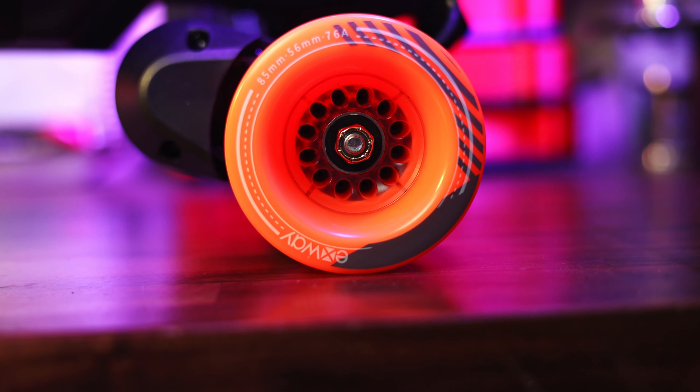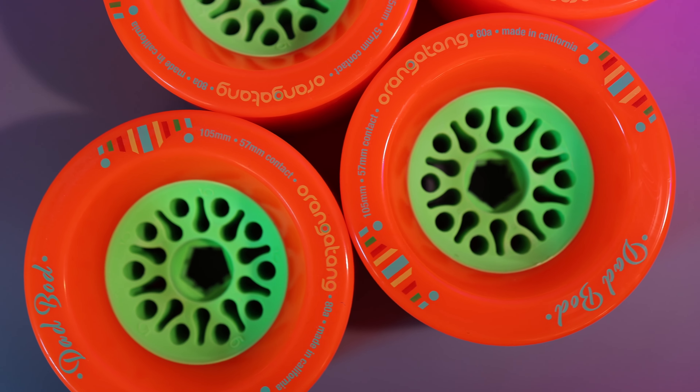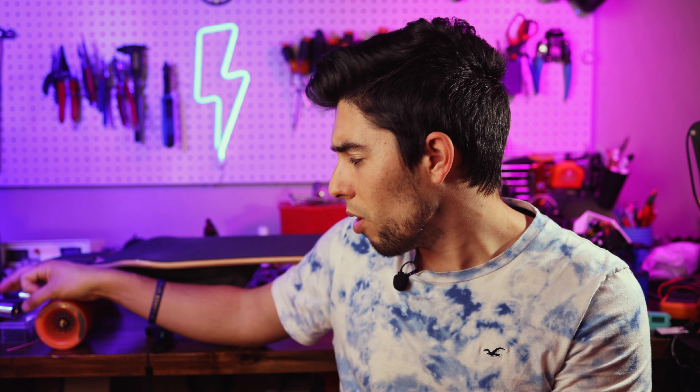One note before we continue: the wheels that ship with the Flex ER — the standard 85-millimeter Exway ones — are a proprietary core. They are not the standard Kegel pattern, meaning you can't use a pulley from, for example, an Orangatang 105 and put it on here. These are a smaller core with a different number of pins. So if you want to use other wheels on this board, you'll need to get additional pulleys. Fortunately, Exway has lots of those available, but you will have to buy them separately.